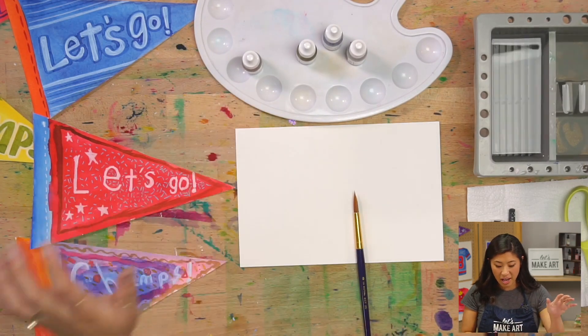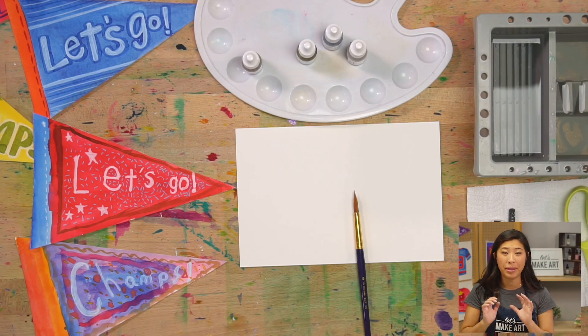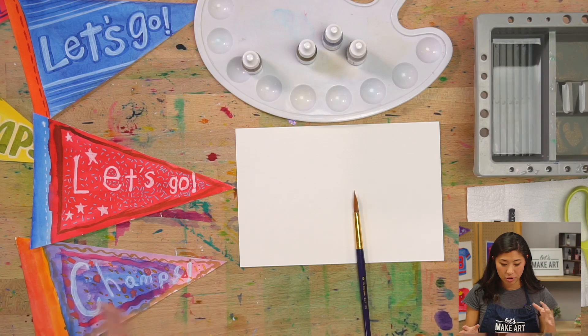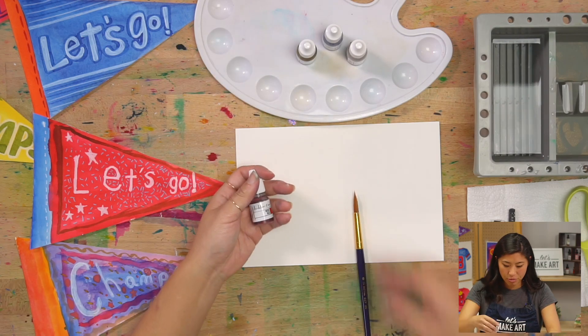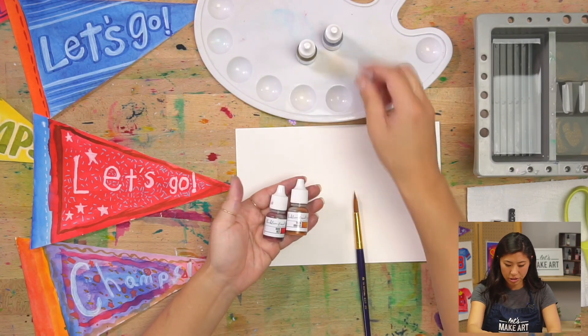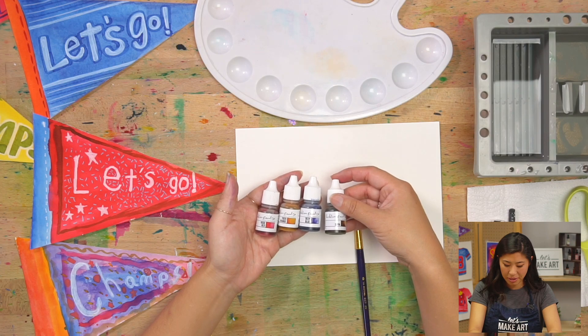Because this is your painting, you can make it any colors. If you want to follow along with me, I have rose red, tiger orange, deep blue, and sepia. Good colors.